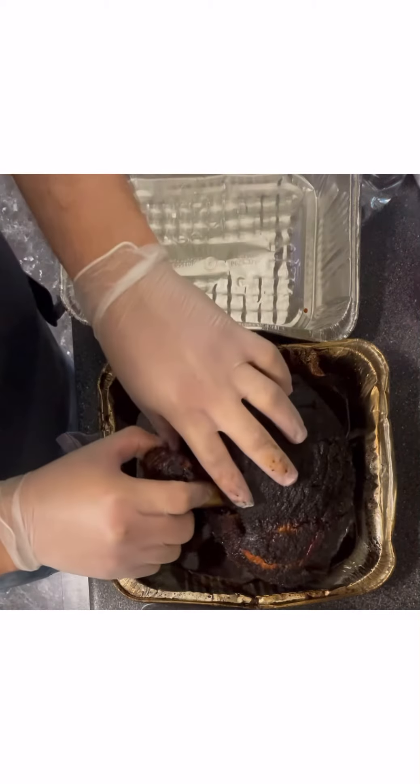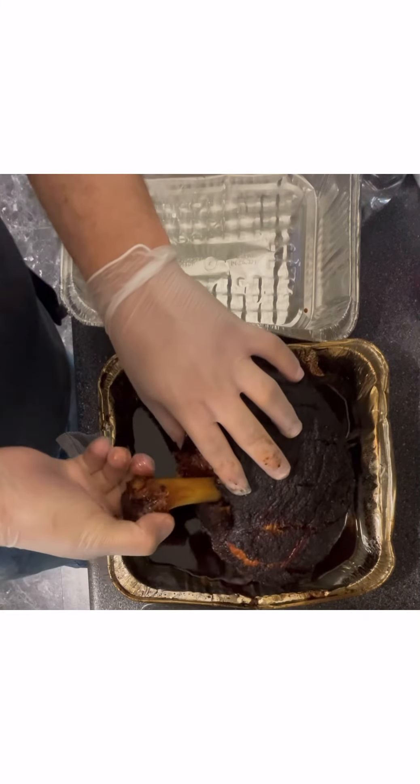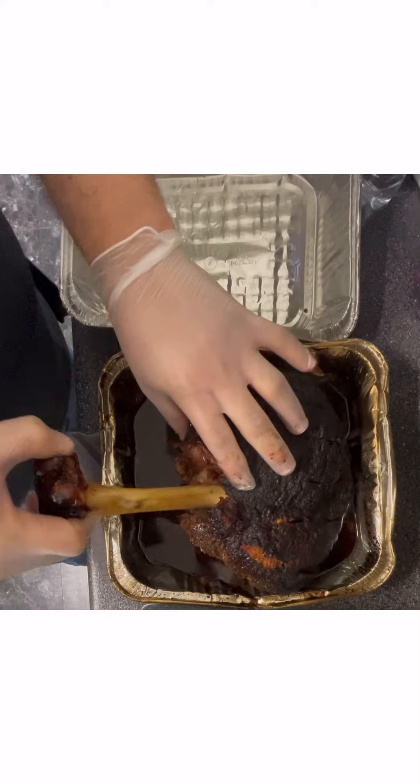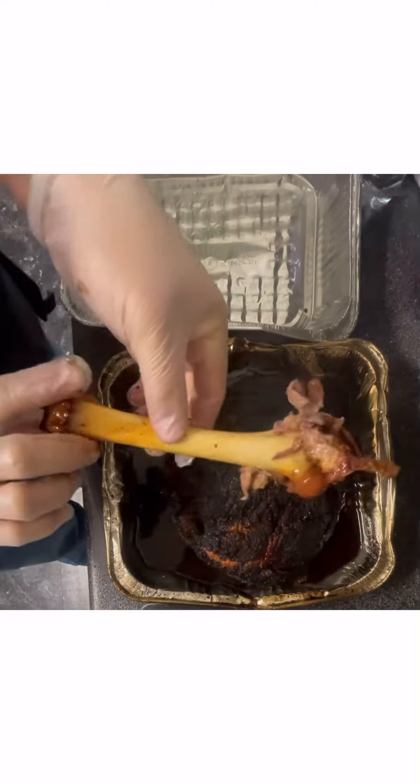This is after a three-hour rest — it's still very hot. I just put it inside a cooler; I didn't use anything fancy. I burped the cooler about every 30 minutes. As you can see, the bone pulled out very nicely.